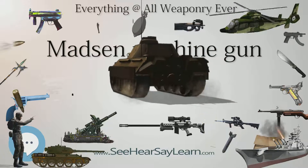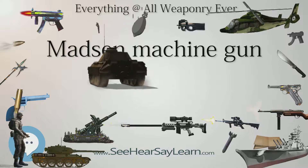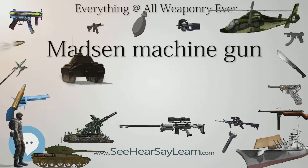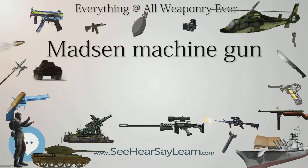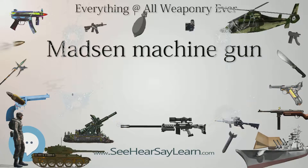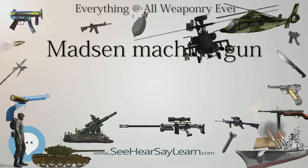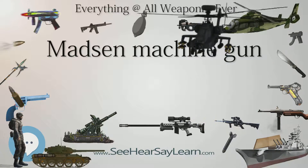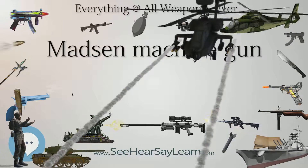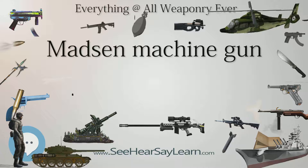The design dates to the 1880s with the Danish Forsks Rekil Jever self-loading rifle M.1888, meaning "trial recoil rifle," being a precursor design. In 1883, Captain Wilhelm Hermann Olof Madsen, a Danish artillery officer, and Rustmester Rasmussen, a weapons technician at the Danish arsenal, began working on a recoil-operated self-loading rifle.